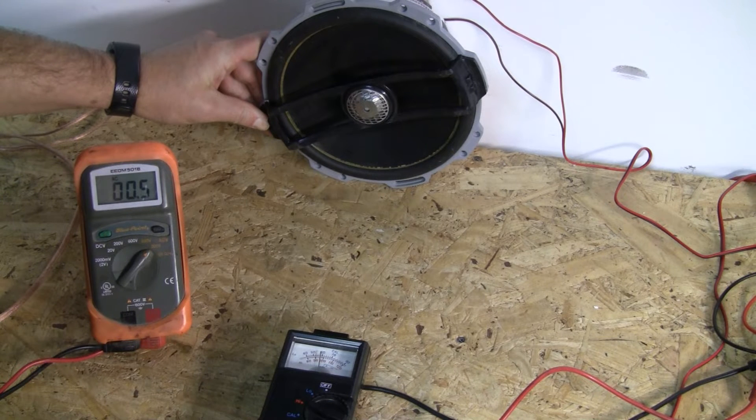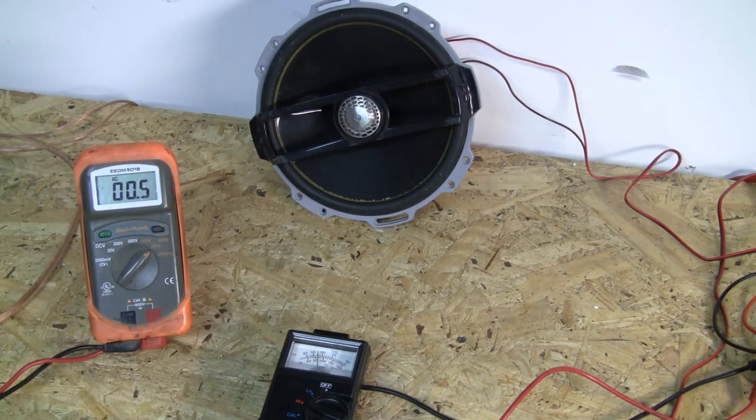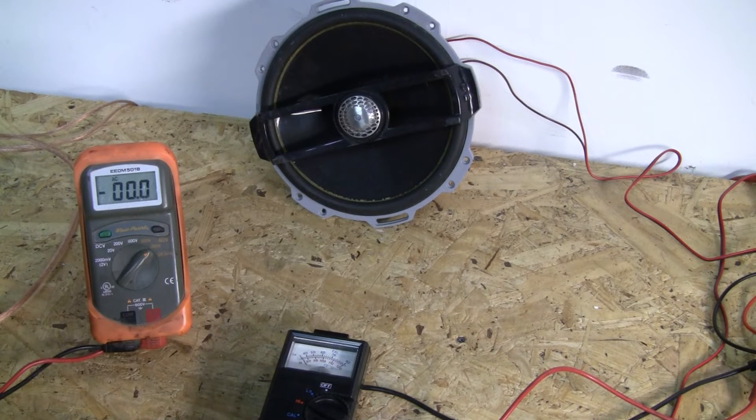We're hanging out right at 96 to 98 dB with a slight fluctuation. That is 96 to 98 dB with 0.5 volts. Our mark there is 96 to 98 dB — there was a little bit of fluctuation, and this is not a peak hold. So now I'll swap out the mid and see what we get.